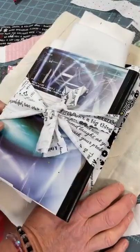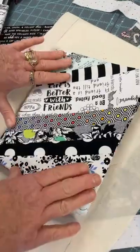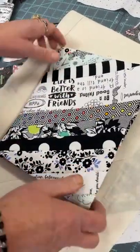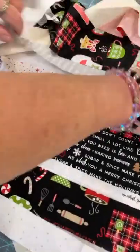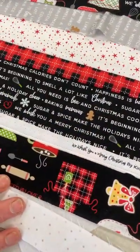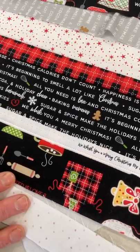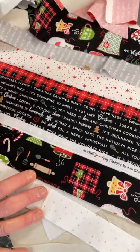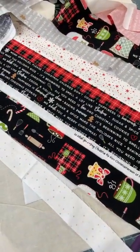We have kits made up with the black and white, which will have scraps of the line works to go with it. Or we have the Christmas baking one with the baking fabric as your feature fabric — you'll get a big piece of that, then random widths of all the other Christmas fabrics to go with it. You can find these journals in different sizes lots of times at the dollar store.